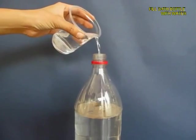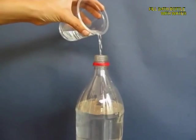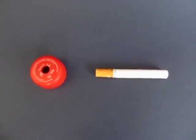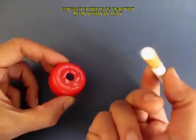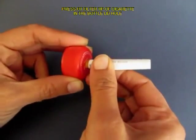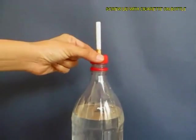Fill the bottle almost three quarters with ordinary tap water. Now make a hole in the lid of the bottle and press fit the filter tip of the cigarette in this hole, then screw on the lid on the bottle top.